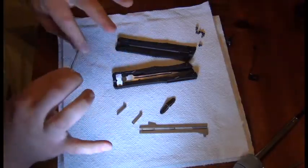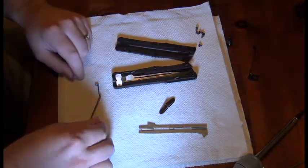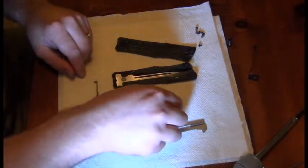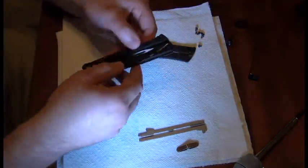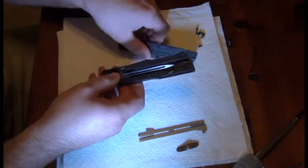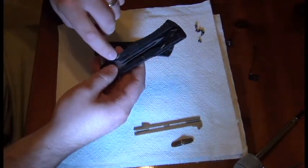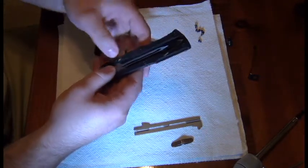Here are the main parts. You have a spring and two L-shaped end pieces that go on the spring. This is a track or a guide. A button that works the action. The blade inside. Here are the locking closed and locking open mechanisms — little gates.